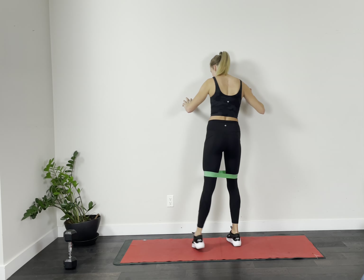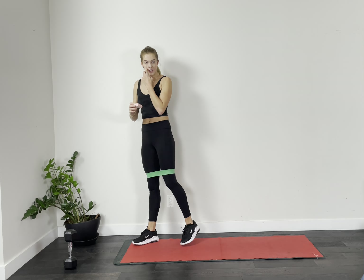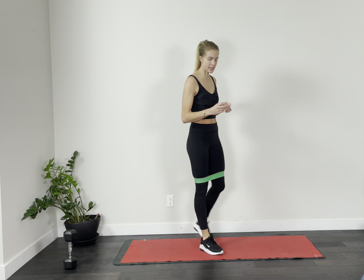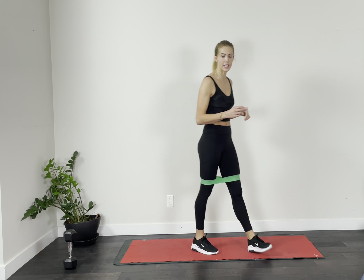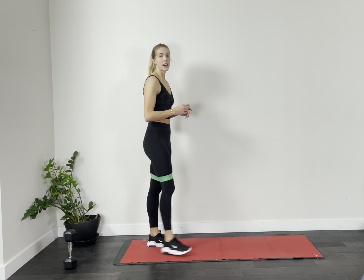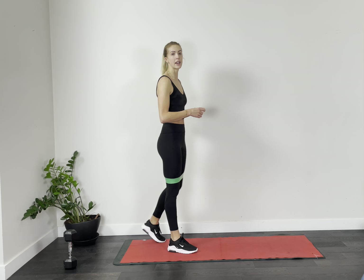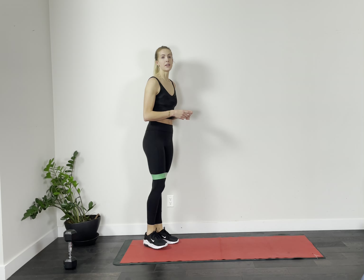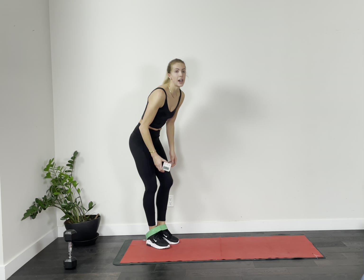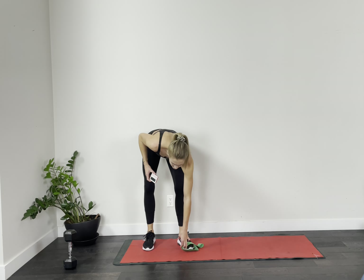Switch over to the other side. Get that set up. I will give you that 10-second countdown before we take the band off. Keeping that going — we've got our last 15 seconds. Ten, nine, eight, seven, six, five, four, three, two, and relax.